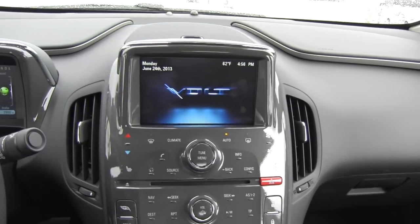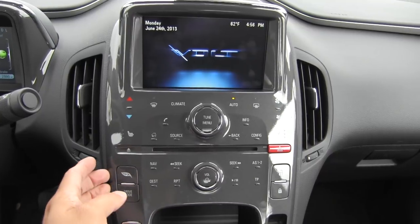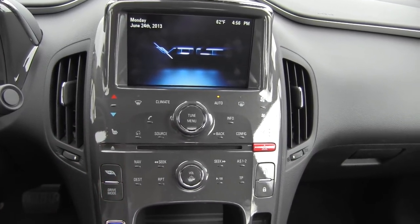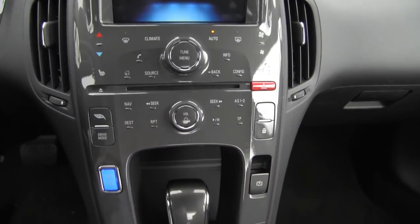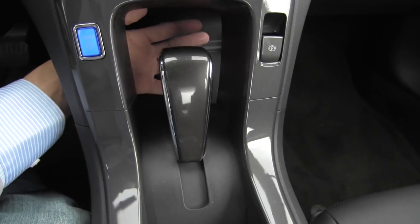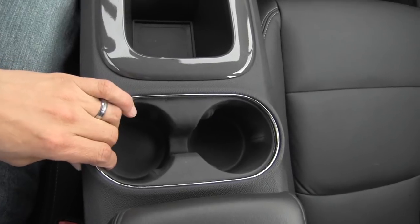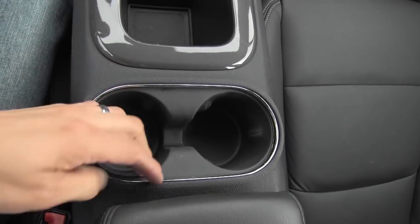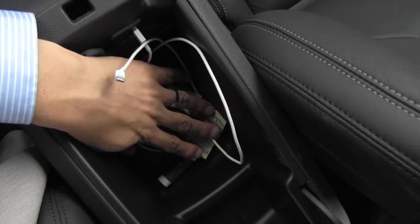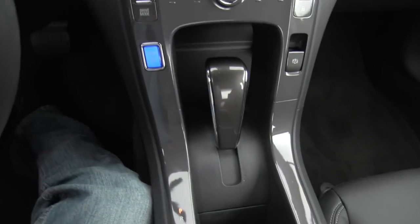Moving on to the center stack, we have a seven-inch infotainment system. This does come in either charcoal or in a white color — it looks kind of like an iPad if you get the white interior. Down here we'll find your shifter, parking brake, power button, and a little cubby for storage. Dual cupholders that easily accepted the largest drinks. Here in the center console, you'll find a relatively small compartment because the battery is right here in the middle of the vehicle, running the length of the vehicle.